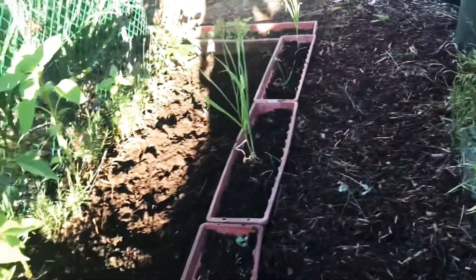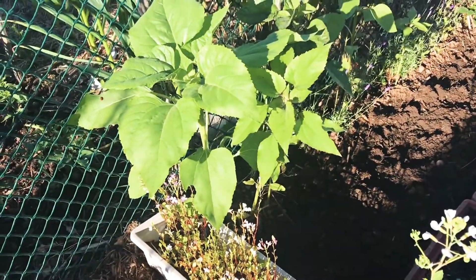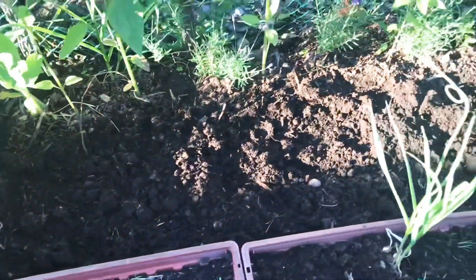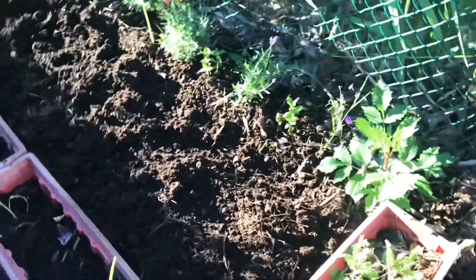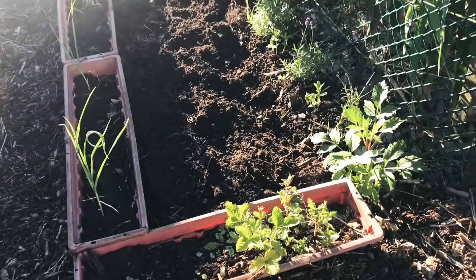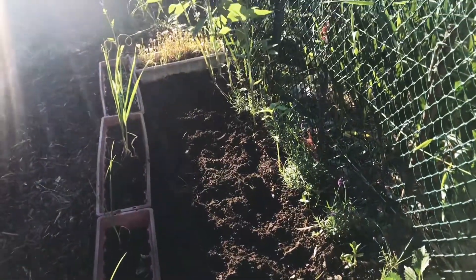And on the other side I have more sunflowers. I made this patch — I'm going to plant strawberries in this patch.